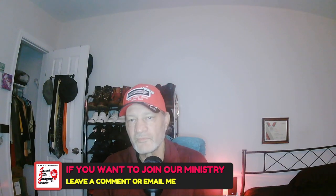I've got a setup with something called lower thirds — I just switch over to lower thirds like I did right now. I can put my ministry name here, see what I'm saying, and I can also put my donation info here so anybody who wants to donate can see it. I can also click on this and it'll say, 'If you want to join our ministry, leave a comment or email me.' OBS is fantastical even for beginners.